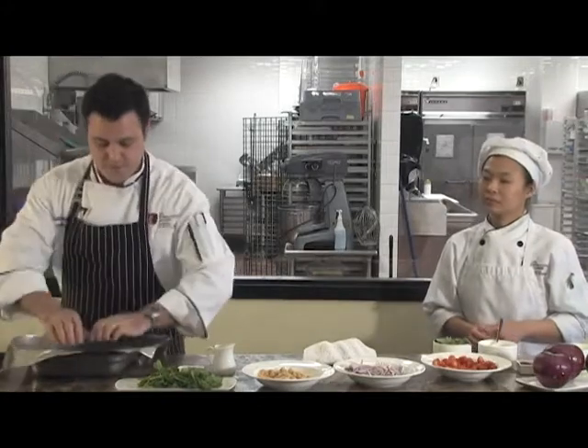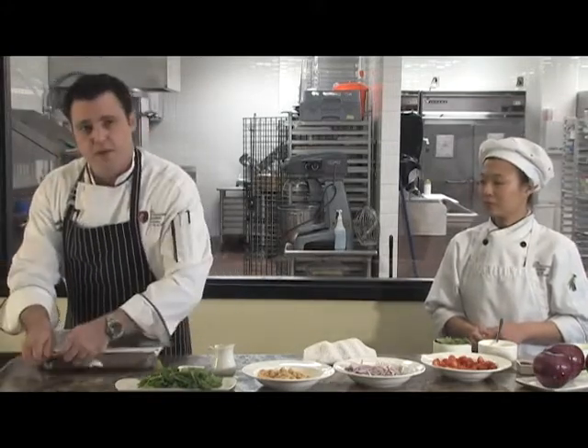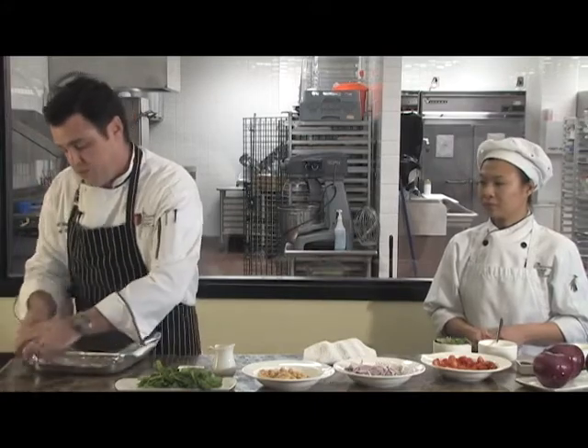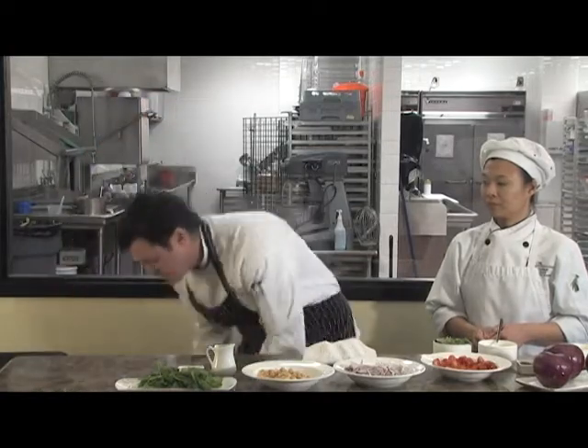Cover with aluminum foil. We're going to bake this in a 450-degree oven for roughly 20 minutes. Depending on the size of the chicken breast, it may take a little more time or a little bit less time.